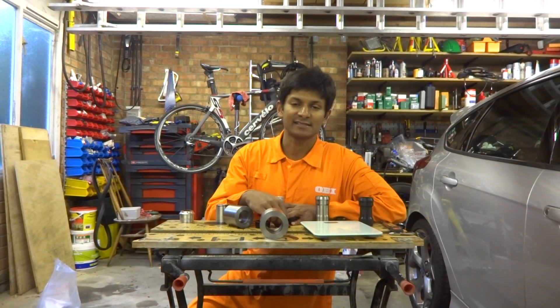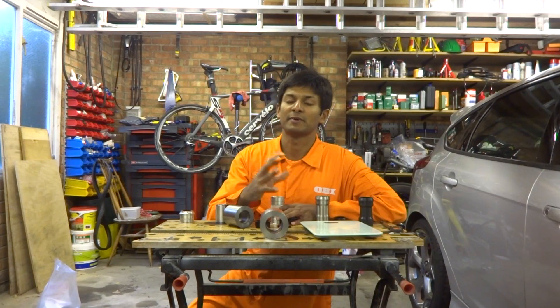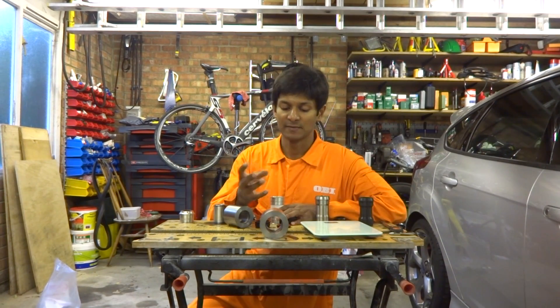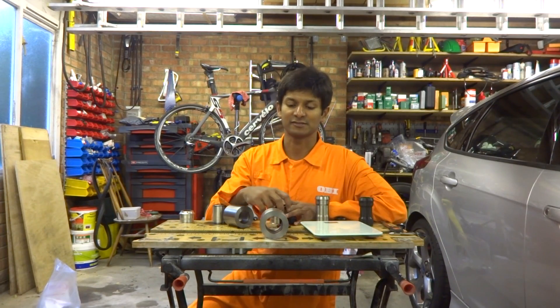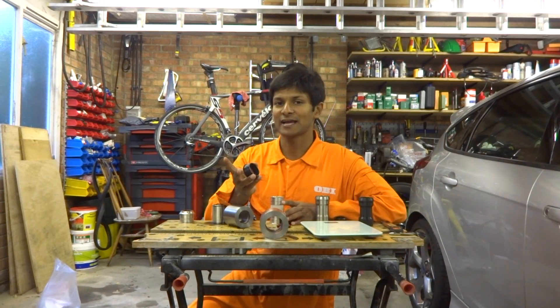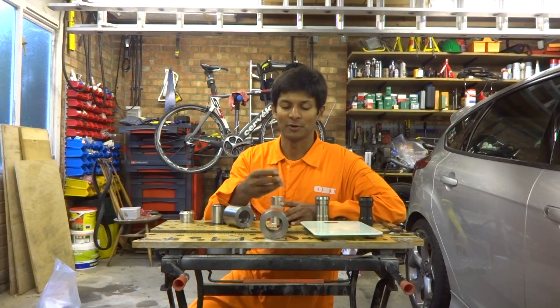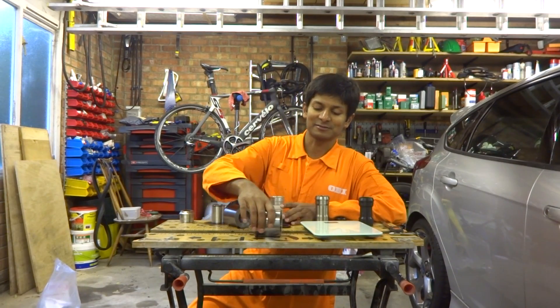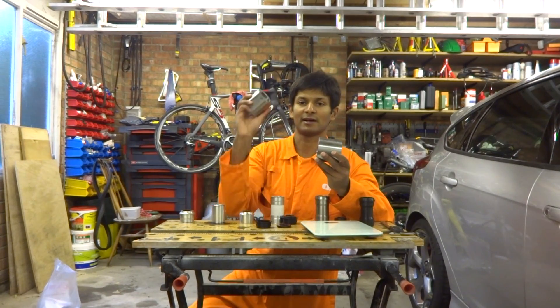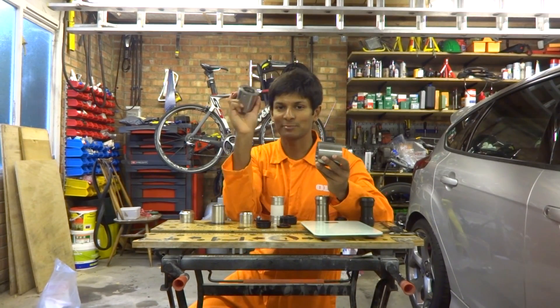PF30 was a standard developed by SRAM as a bit of an advancement on BB30. The reason they did it was to give bicycle manufacturers slacker manufacturing tolerances to work to. Obviously that doesn't help the consumer, but it allows large corporate multinational companies to make more money. I have a BB30 bottom bracket replica in my hand.